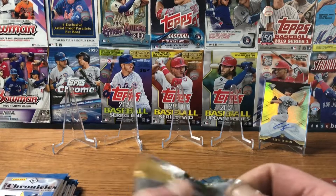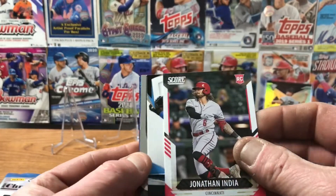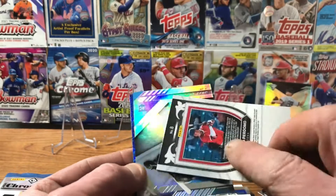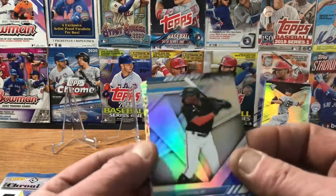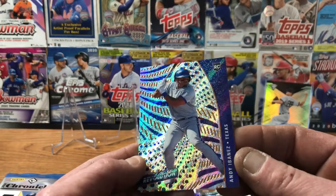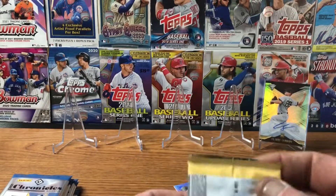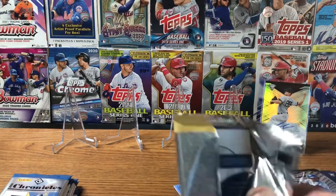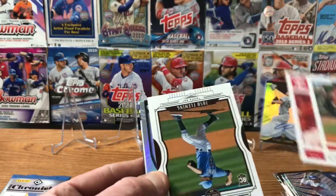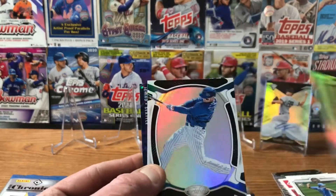Did I pull a Philly yet? No, did not. Let's get some Phillies going for the PC. There's a Jonathan India for Cincinnati — sending it out to Jimmy Redbeard. Starling Marte, Geraldo Perdomo Crusade. Jazz Chisholm rookie card for the Miami Marlins, not numbered. Andy Ibanez for Texas rookie card. Rafi Devers Chronicles. Josh Fleming for the Rays. And a Crusade of Joe Adell — I think we're going to get every Joe Adell out of here.